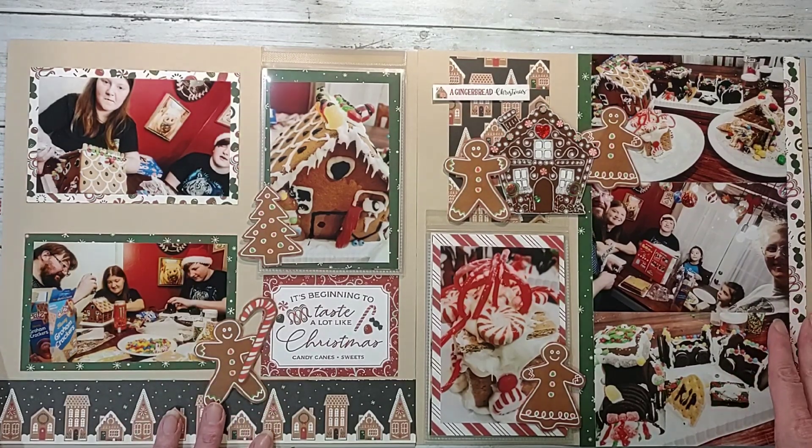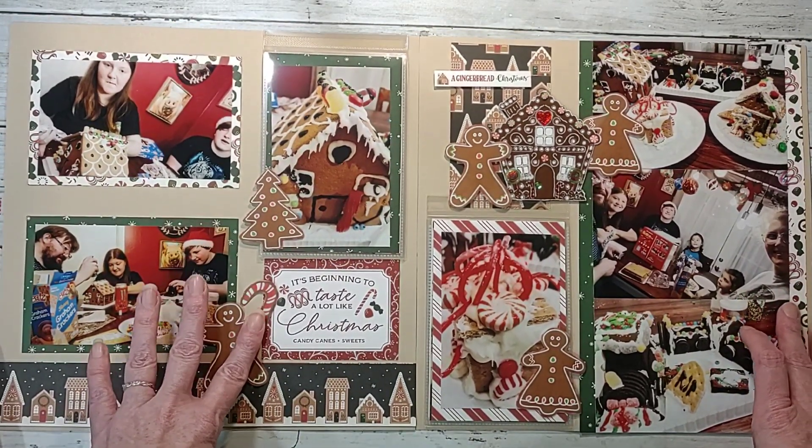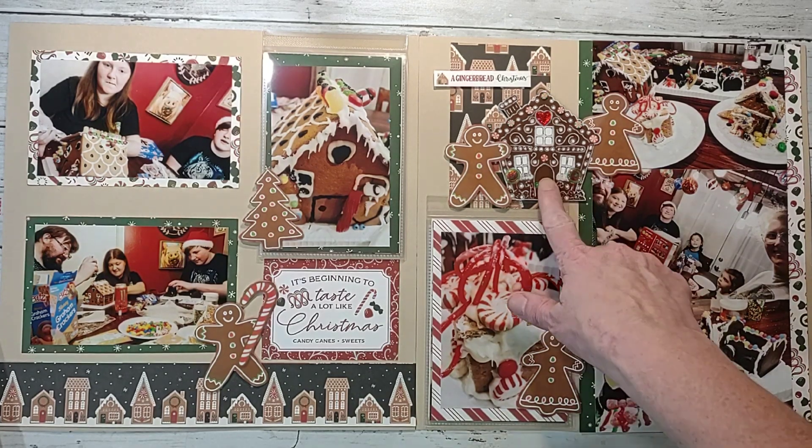That's okay — it's my pages, just like it's yours, and you have to do what works for you. I feel like I'm still getting all my embellishments in, still telling the story, and still getting a lot of pictures on there.